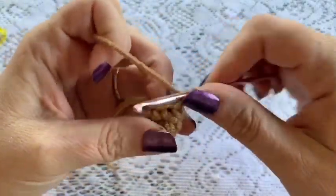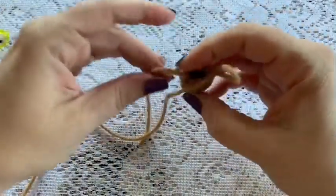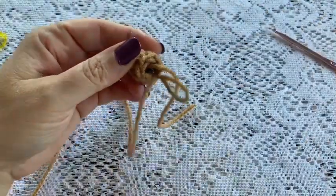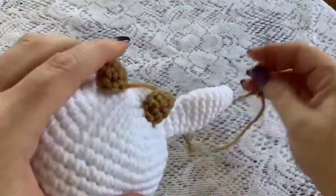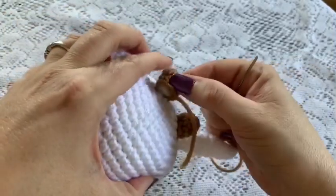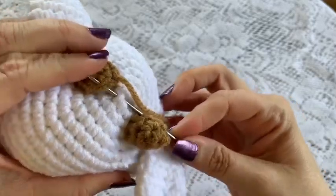At the end of round three, remove the stitch marker and slip stitch into the next stitch to tie off. Cut your yarn, leaving a long enough tail for sewing, then weave in the beginning tail. Add just a tiny bit of stuffing in there before attaching. To attach the horns, go slightly behind the ears, kind of centered. Grab your yarn needle and go under a stitch in the head and then up through a stitch in the horn.